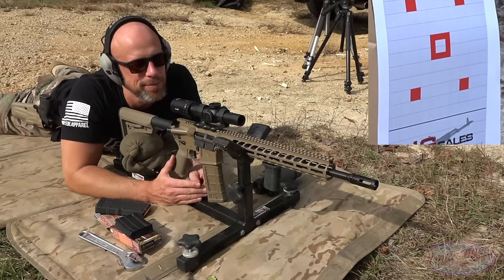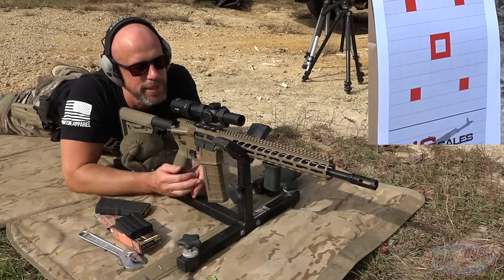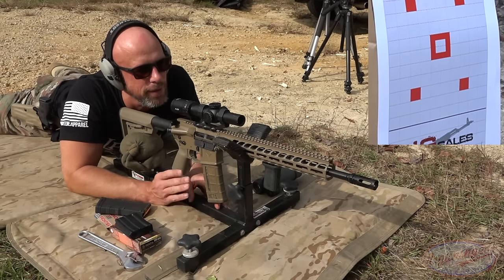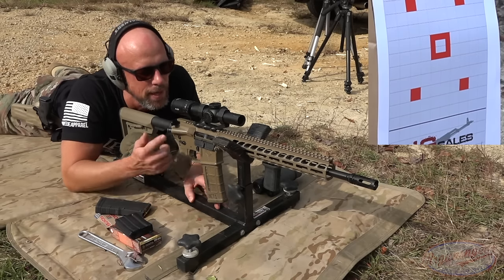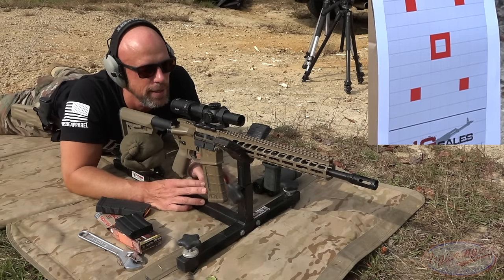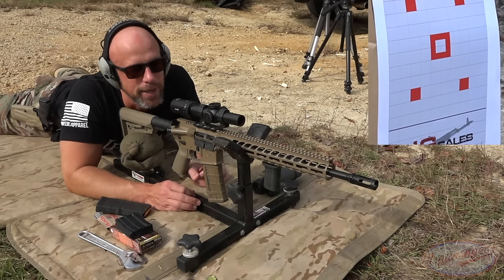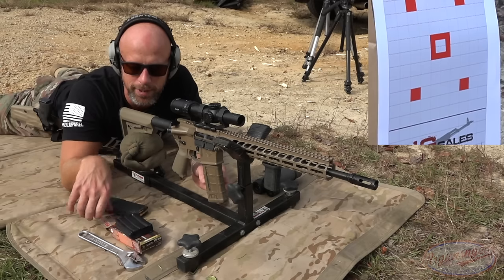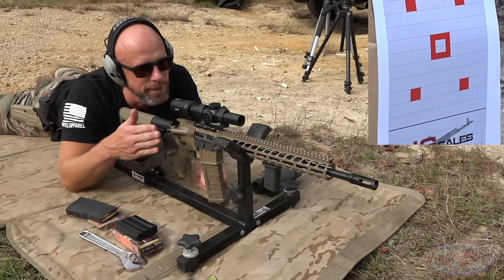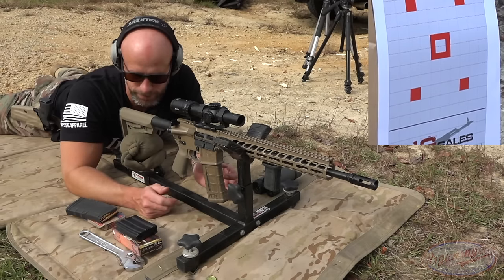Time to see what kind of groups we can get with this rifle. Six power is kind of the minimum I use for these tests — a little more magnification would probably help, but we have a target downrange at 100 yards with a Primary Arms Nova 1-6 on the gun. Right now we have some Remington 45 grain .223 — a hollow point, light-for-caliber option — and then a couple of heavy-for-caliber options to follow that up. We're using a CTK Precision rest.